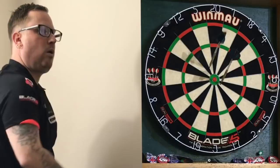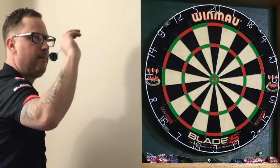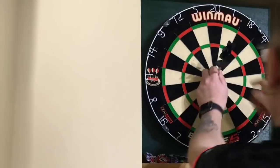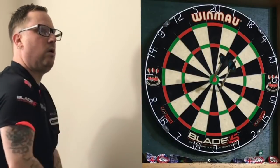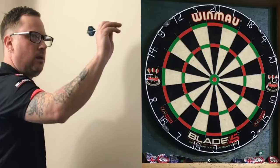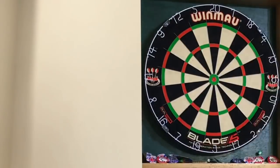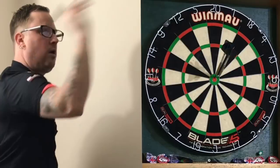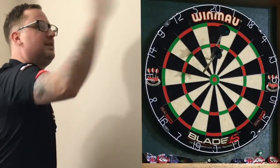That is none in at all. That is two in — two 25s. Another two 25s. Another 25s — that's five 25s. That's one bull. That's one 25 — could see the timer running out.